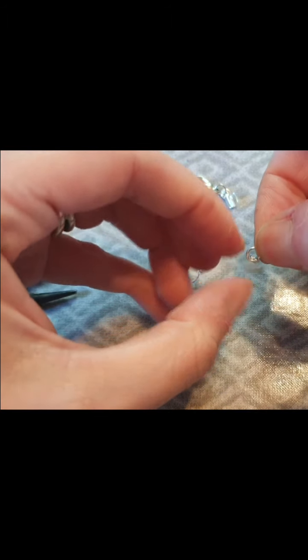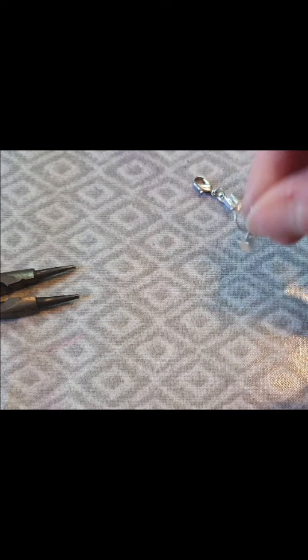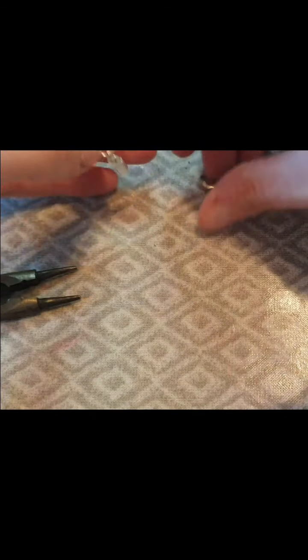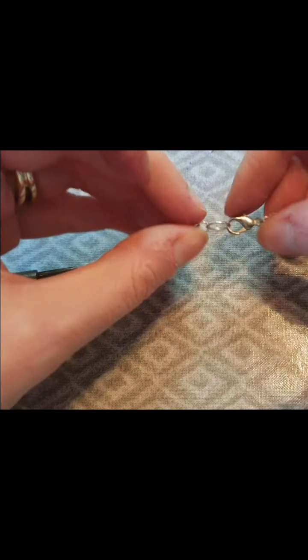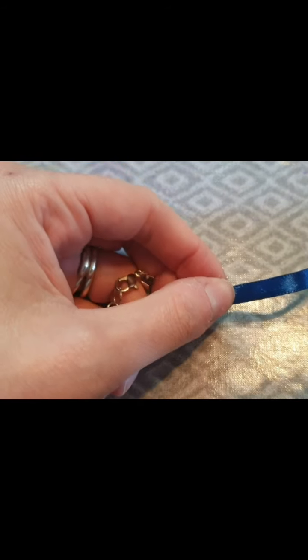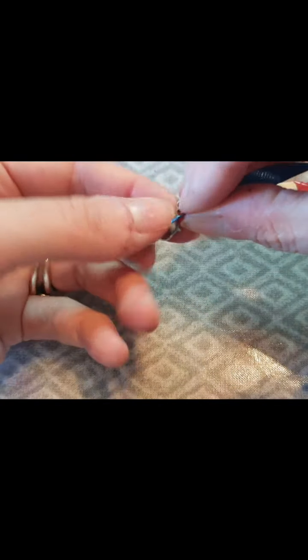With this other end we need to add on the larger jump ring, because that's where the lobster clasp will thread through. I'm just threading that on, and because I've got quite a large jump ring made from quite thin wire, I can actually put it in place with my hands without the pliers. So we've got them all ready to go — you can see how this will do up as a necklace clasp. Now I need to add the ribbon, and I've got my flat nose pliers to hand because this is when you'll need them.